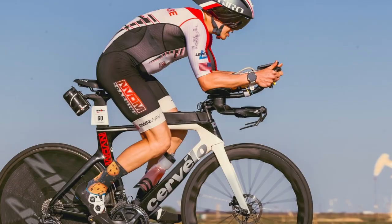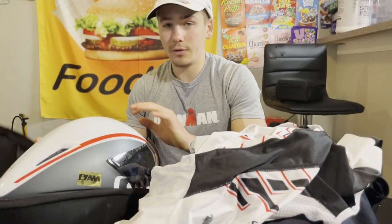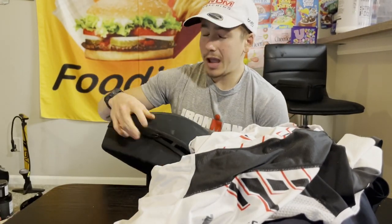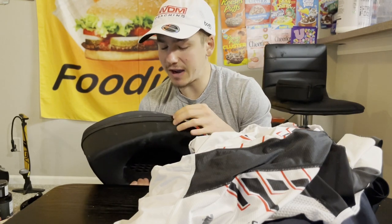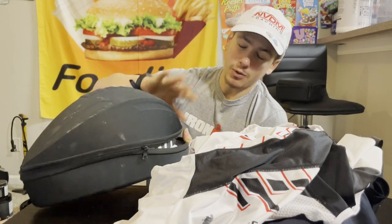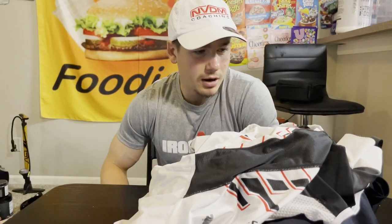The visor I use with the lens cleaning stuff has its own case. Pro tip: pack two visors if you use one, because it has happened to me that my visor cracked. So now I always travel with two visors — the one on my helmet and a backup already packed away.